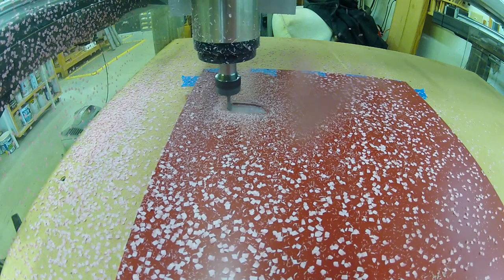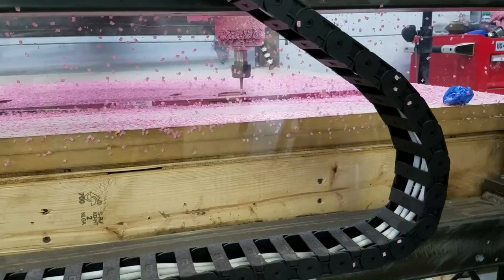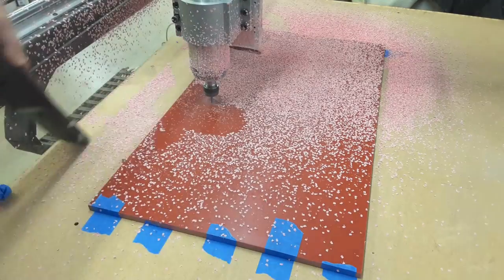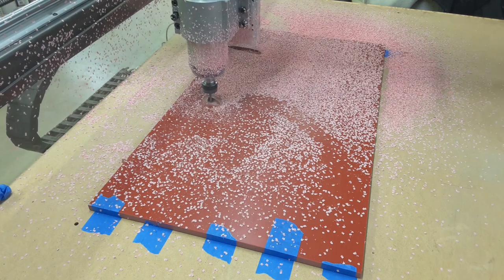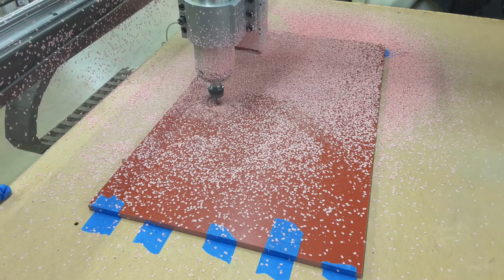I don't have dust collection set up yet — I'm still learning the machine and I want to be able to see what the cutter is doing and how it's performing. As I get more comfortable I'll get more interested in adding dust collection. In the meantime you'll see me vacuuming bits up every now and then and checking on it.